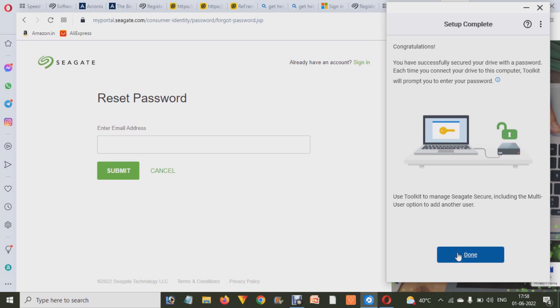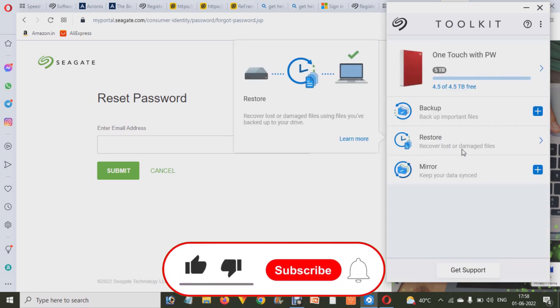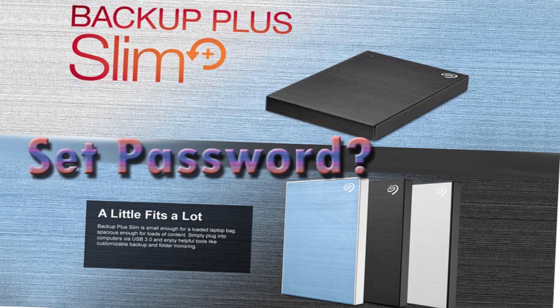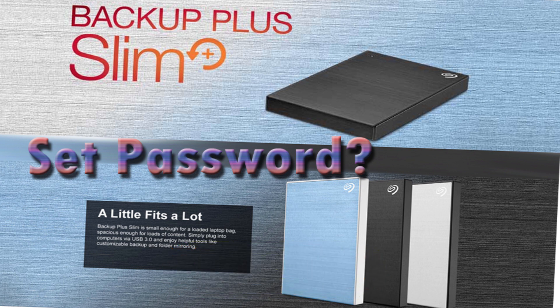After that, wherever you use your hard drive, it will ask you for the password you have set. Hope you liked this video and understood how we can set up a password on your Seagate external hard drive. If you liked this video, don't forget to like, share with your family and friends, subscribe, and hit the bell button to get more videos like this. Keep learning with How To Do It.